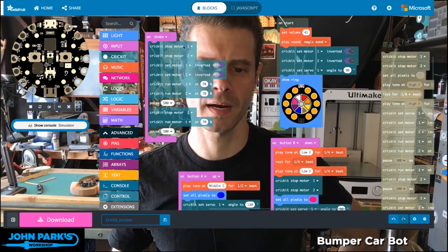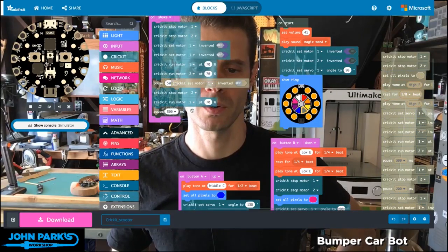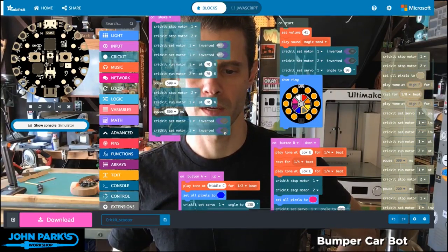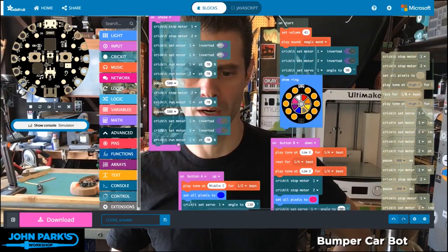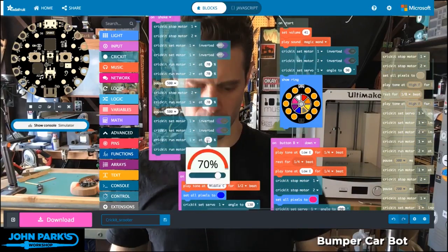And then I can put that pair of motors into forward motion again. So I'll reverse the polarity of those by doing inverted. And now we can run the motors. You can see here you get to start duplicating stuff instead of getting it from the category over here, so I'm going to run both of these motors at 100%.